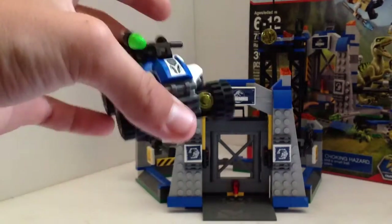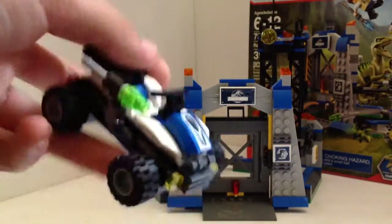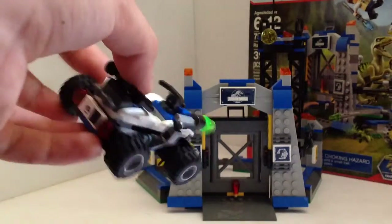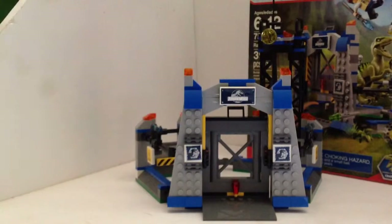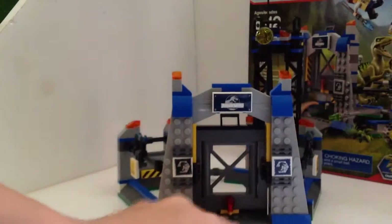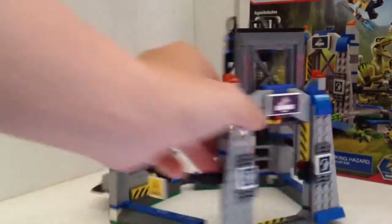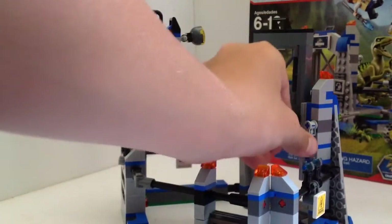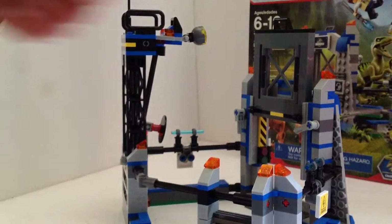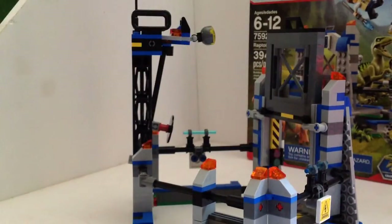Then we got the ATV, a sort of four-wheeler. I love four-wheelers — me and my friend ride them a lot, so I love that Barry or the vet gets this. In the main part of the set there's a cage. This door does open up, and there are two switches on either side to hold that gate up.